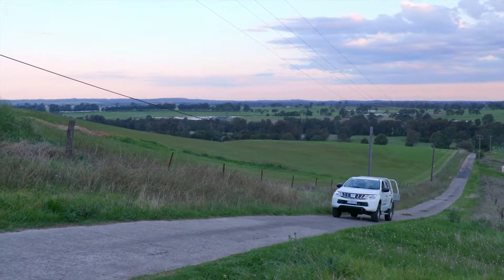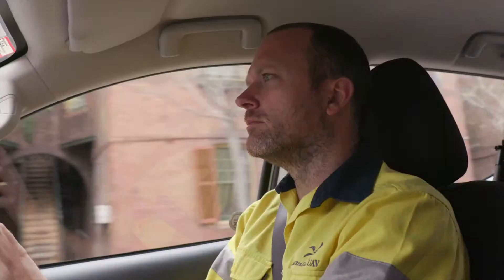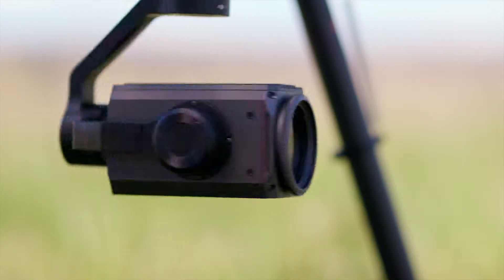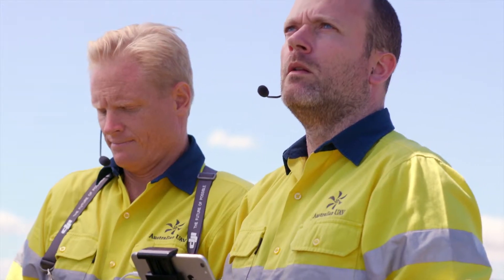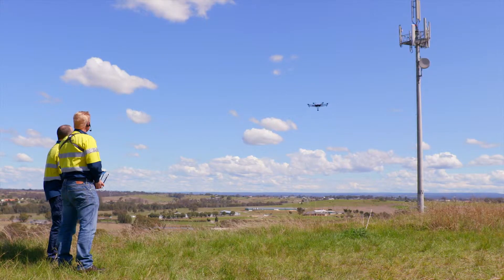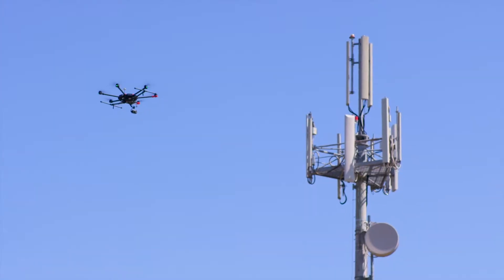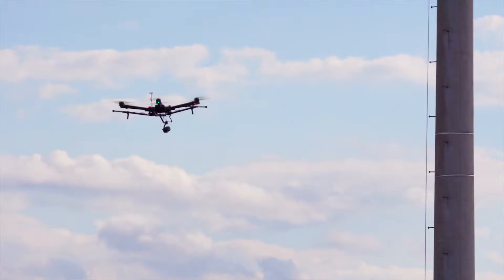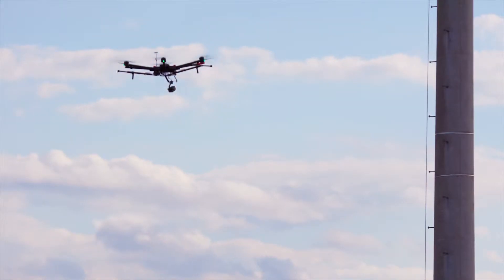In our inspection work, drones have now become a vital tool for quickly gathering the information we need, but we haven't been able to get as close to some of the structures as we would like. With DJI's new Zenmuse Z30, we finally have the fast and flexible tool for capturing the smallest details of the assets we're inspecting while maintaining a safe distance between the drone and the structures. This avoids mobilizing expensive and awkward crane equipment and we reduce operational risks by keeping all personnel safely on the ground.